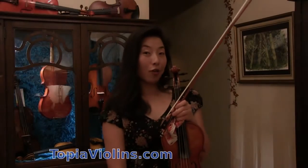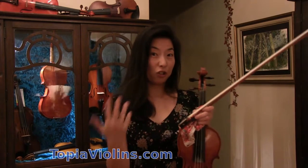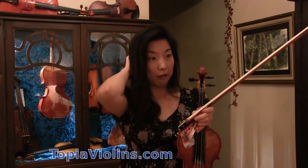Hi everyone, this is Jo, your instructor. Thank you for watching and clicking. A subscriber asked: what is a piece one can play that has overall technical difficulties and overall ability to learn in a piece?